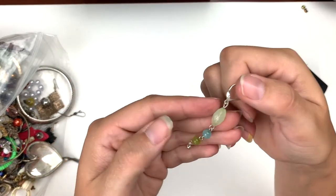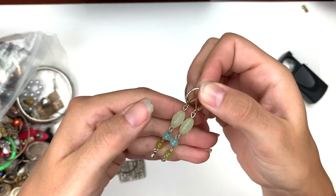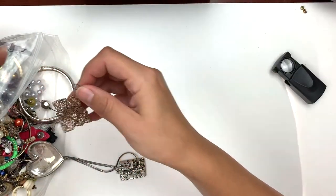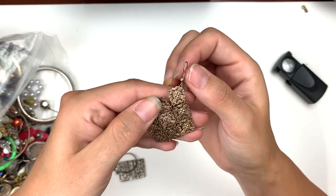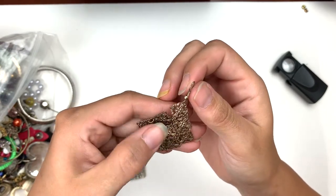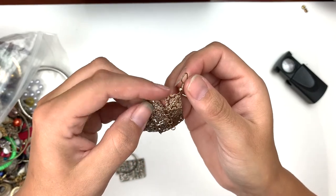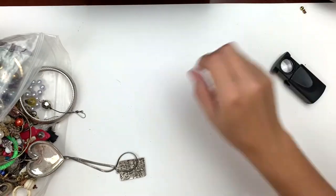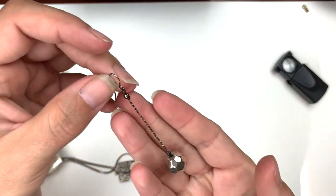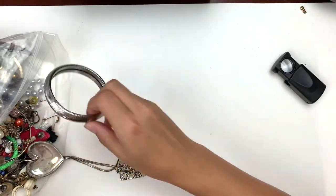So these little drop earrings have lever backs and they dangle real pretty — good colors. That's fun too — it's kind of a brassy, coppery color. Looks like we're missing a jump ring right here, I'll think about fixing that. And here is a nice long dangly disco ball type — for those who love balls dangling from their ears.